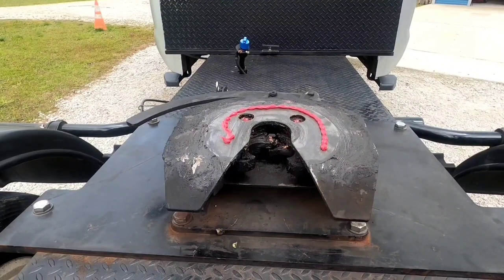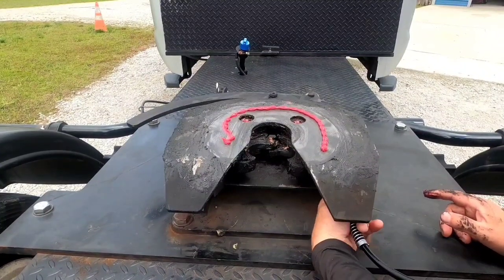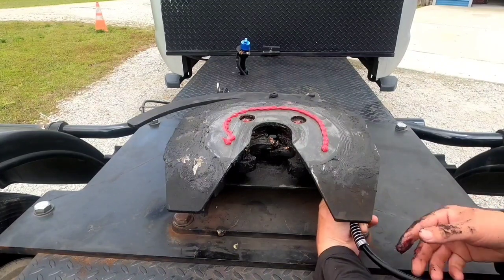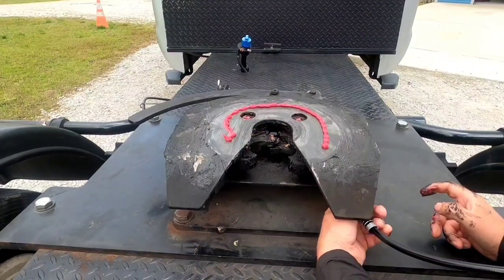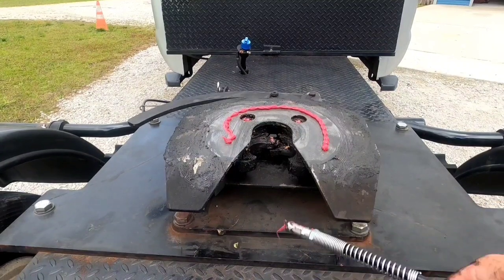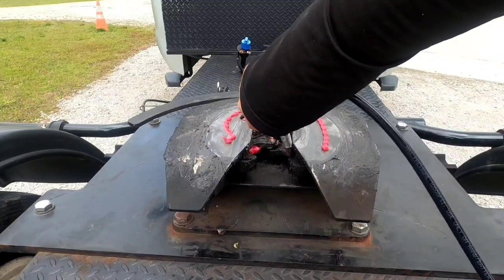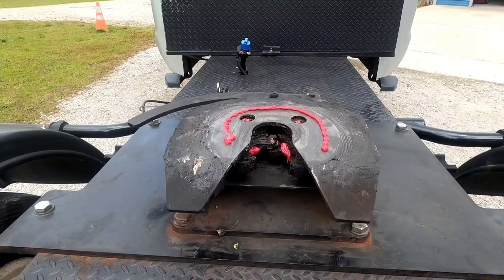It'll be easier if I wear gloves, but I don't like wearing them — I don't like wearing the rubber gloves. I do my fifth wheel like that every other week, and I'll put some here. Now I'll meet you at the trailer and we'll grease it real quick.